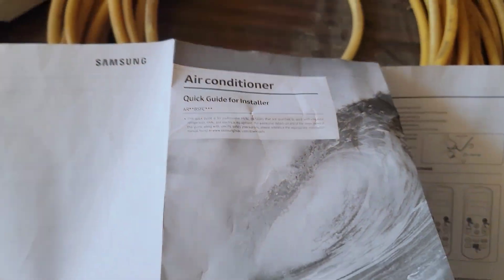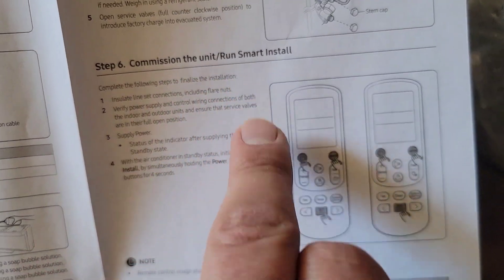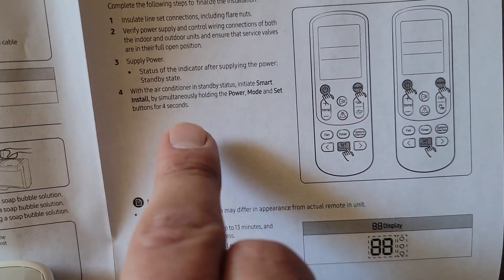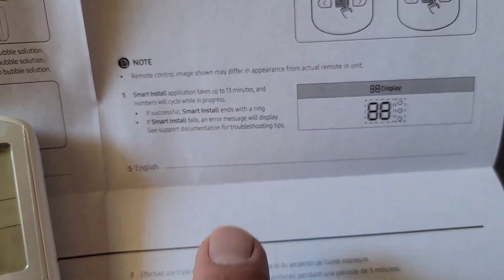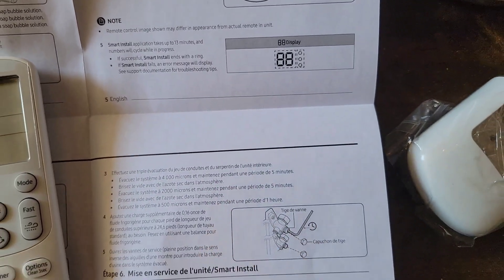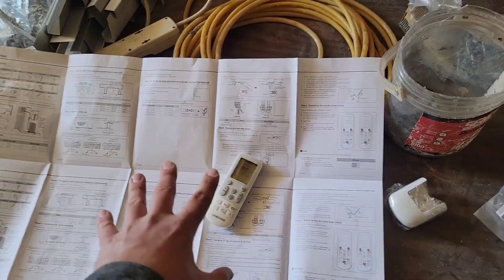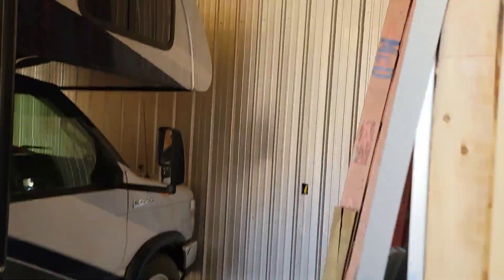Here's the quick start guide for installers. To commission the unit, run smart install: with the unit in standby mode, push the power, mode, and set button for four seconds. It will run through the smart install — it takes about 13 minutes. After that, it'll display either an error message or success, and then you can operate the equipment. Some units use K buttons, but this outdoor unit doesn't have them.